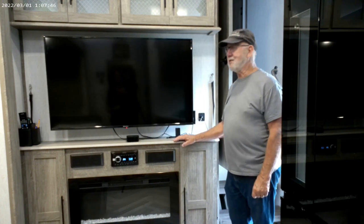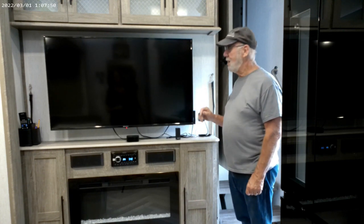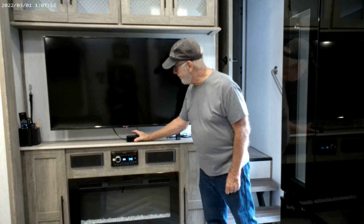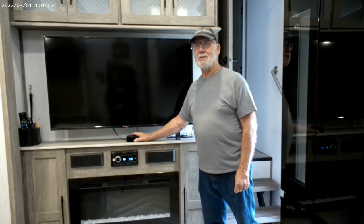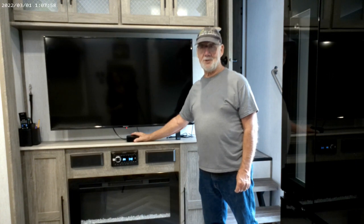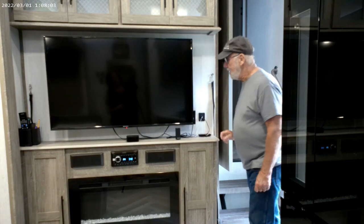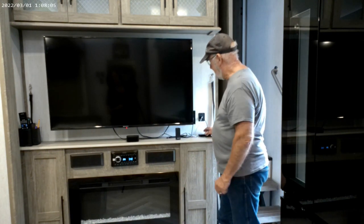Some folks with older RVs have TVs in them that are not Wi-Fi ready — they're not smart TVs. One solution for that is a box called Apple TV. It will take any TV and convert it to a smart TV, meaning you can stream off the internet and use it on your RV Wi-Fi.